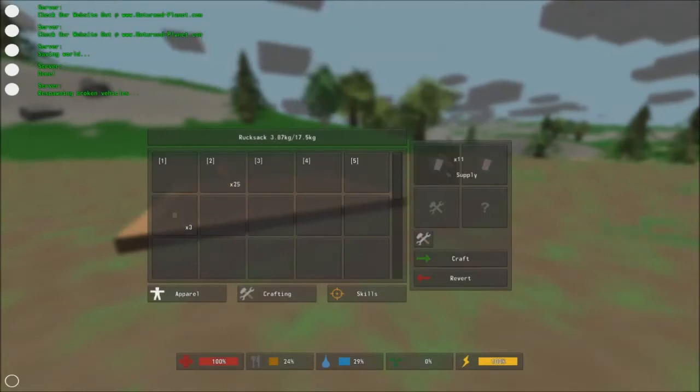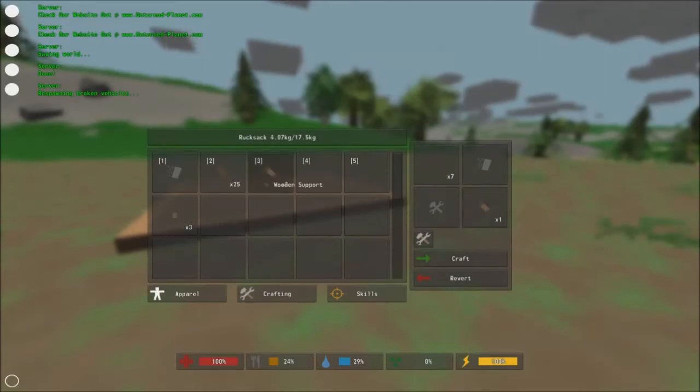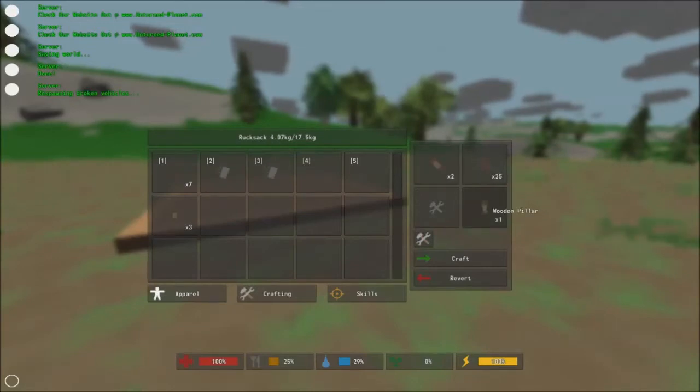So let's do that again. What we need is four sticks to make two wooden supports. We then put the wooden support with one board to make one wooden pillar.